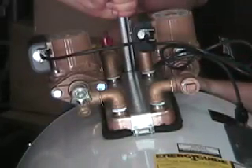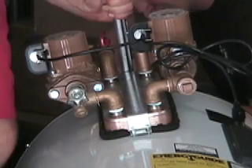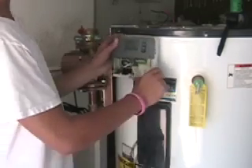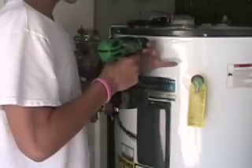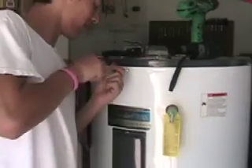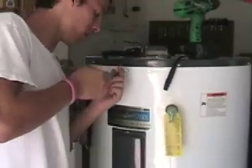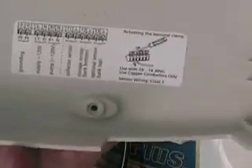Once you've applied the two screws in the bottom, there are three additional screws that need to be applied up top. This bracket and all these screws are supplied with the Sol-V-Lox. All these screws are supplied with the Sol-V-Lox.